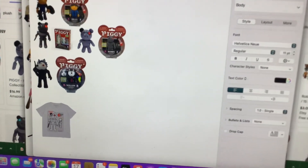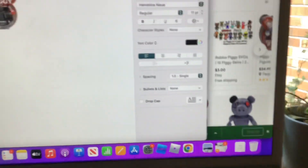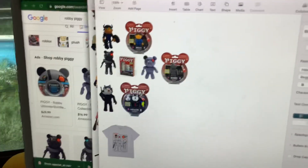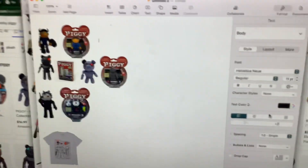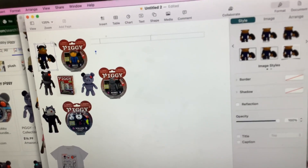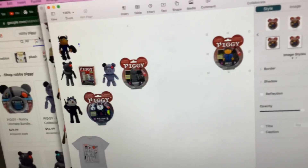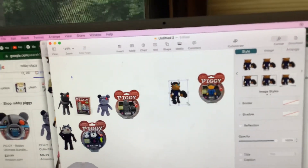I did that Piggy video and got a lot of views, so I wanted to make something else. I'm on a computer reading about these Piggy toys. Let's just start with Billy and the Billy toy.